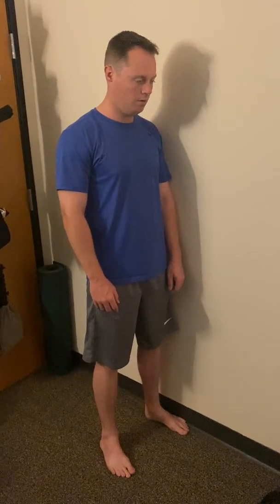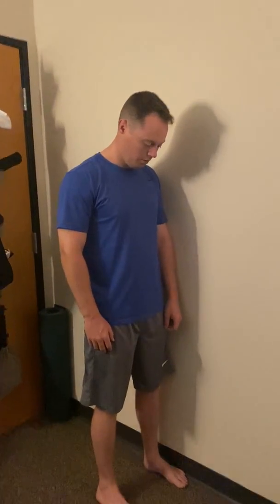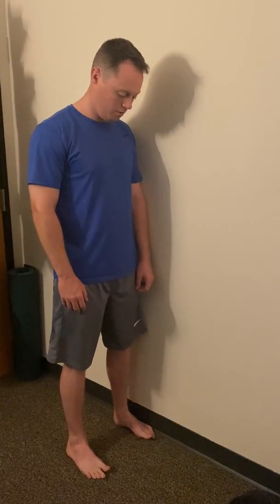This is an exercise to help you with your low back and hip mobility. You're going to start with your right foot forwards, feet parallel. I just want you to tune into your feet first — spread your toes out and feel where your feet are on the floor.